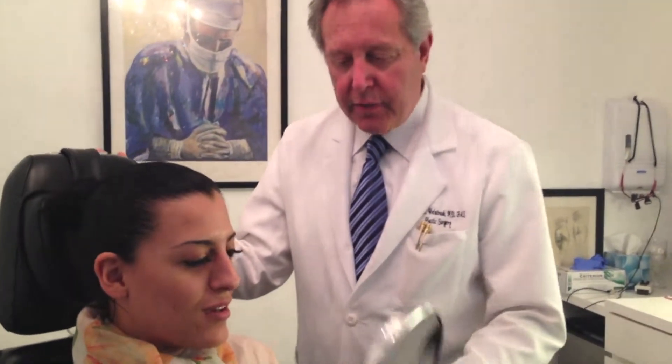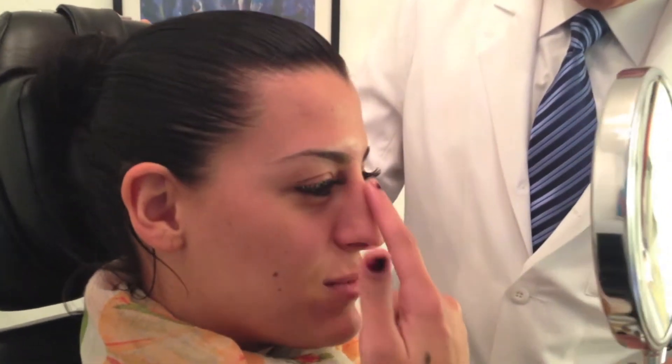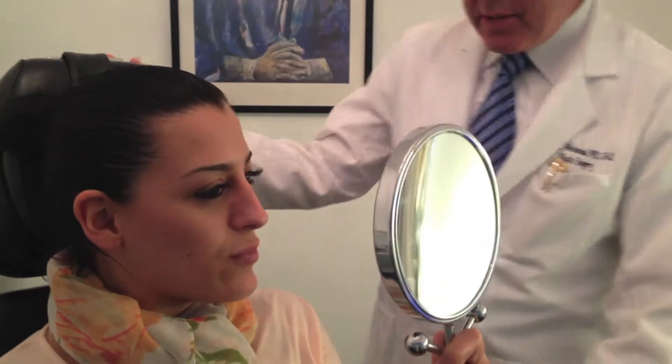Take your opposite index finger and point to what's bothering you most. I think what's bothering me the most is my bump and the fact that my nose slightly tilts to the right. And that's something that's always been bothering me since I was young. Let me see you smile.